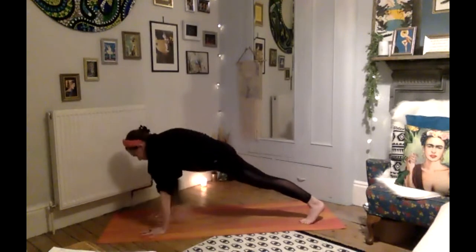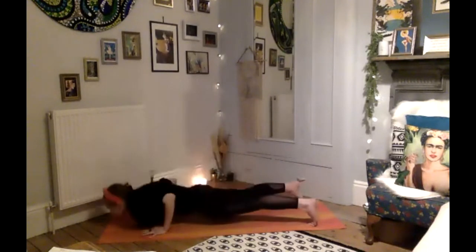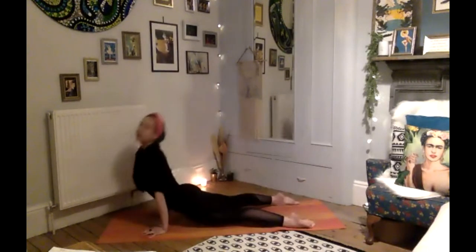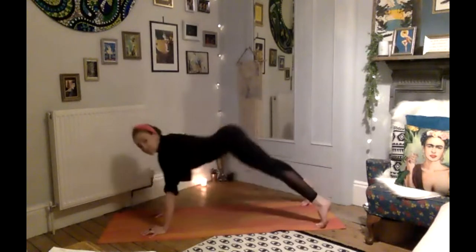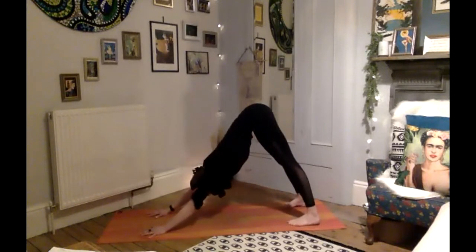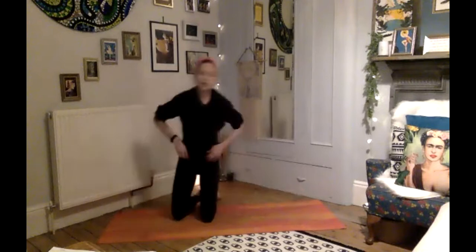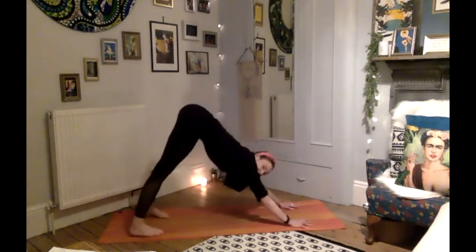Deep breath in, walk your hands back, frame the front foot, step your front foot back to your plank. Take a deep breath in, and then exhale lower — drop the knees if you need to. Inhale, upward facing; exhale, pushing back, scooping through the core, downward facing dog. Nice, take a deep breath there, pushing the chest through the arms towards the back of the room.